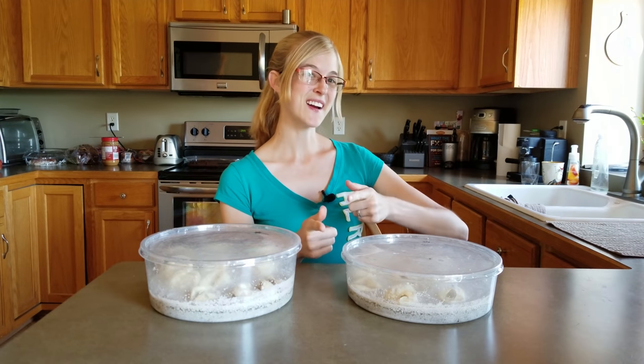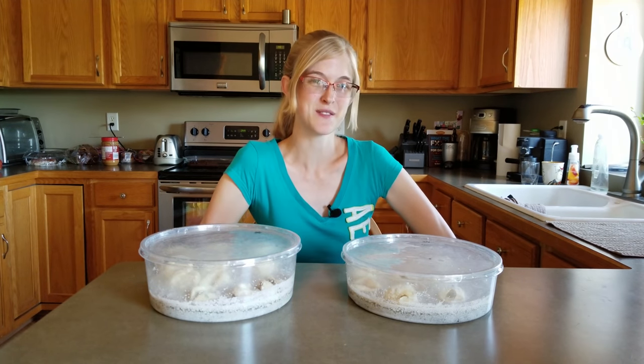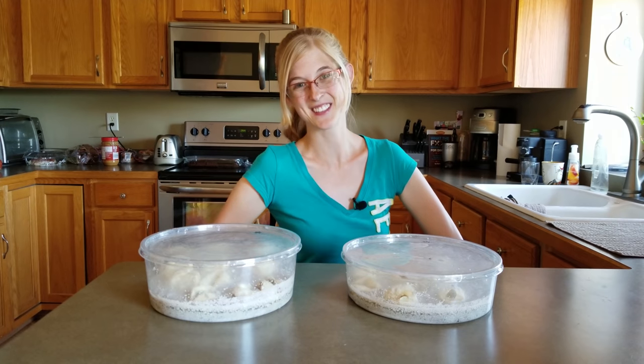Today's the day you've been waiting for! You get to meet the baby bull snakes from Mr. and Mrs. Wilson's clutch.